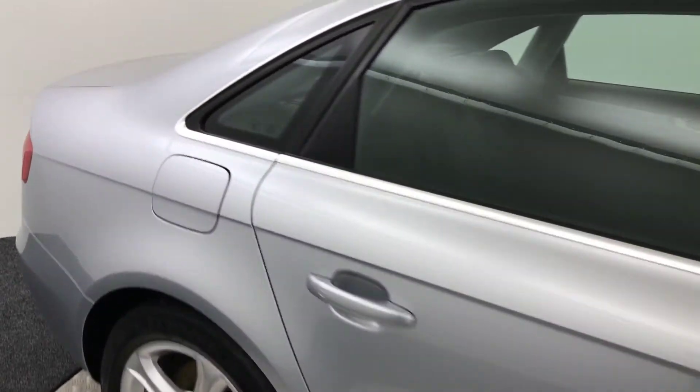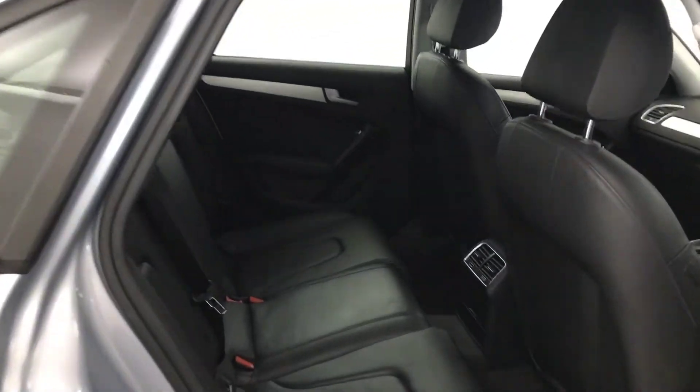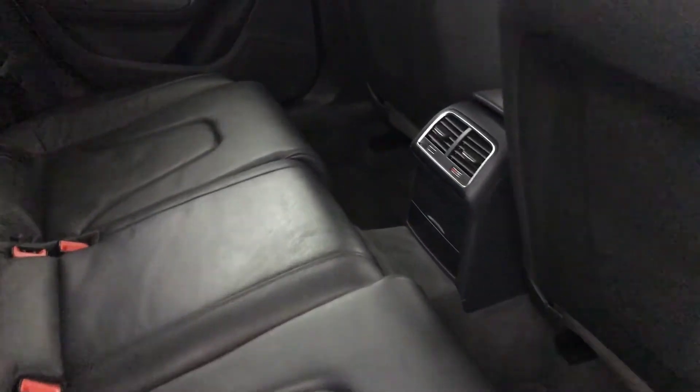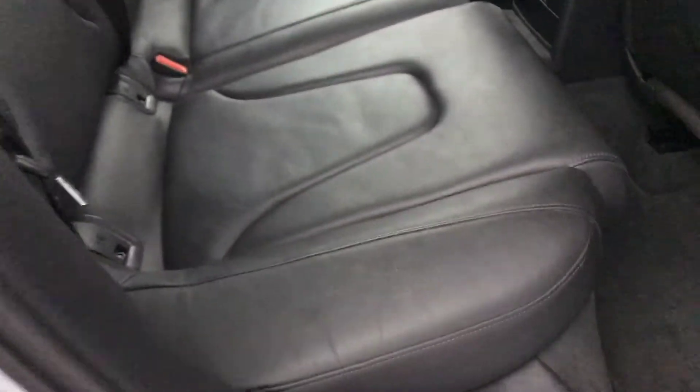Starting off in the back of the car, you can see it's got the full leather interior. This is all really clean — there's no wear on any of these back seats at all. There's no funny smells either; it actually smells really really fresh in this car.